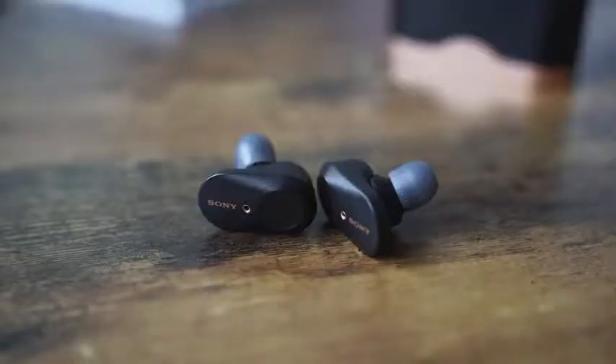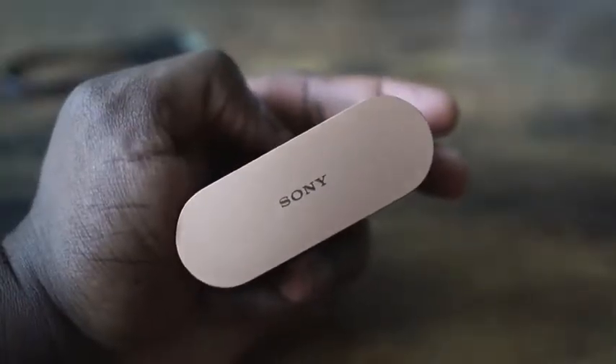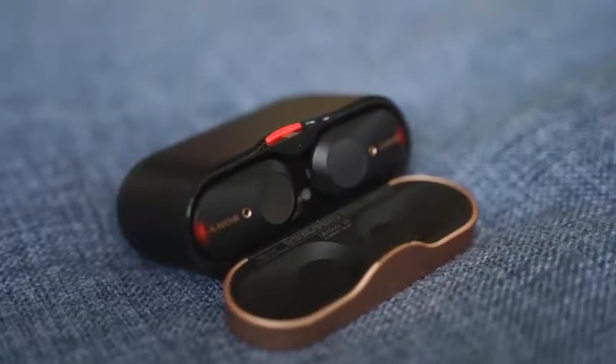So the Sony WF-1000 Mark III — everyone is talking about these true wireless earbuds. They bring superb, insane sound. I've got them in my ears right now, and I am absolutely impressed. I think Sony has outdone themselves this time. It costs about $228, so it is priced higher than what we've seen in the past, but this thing really takes the cake and sets a new standard.